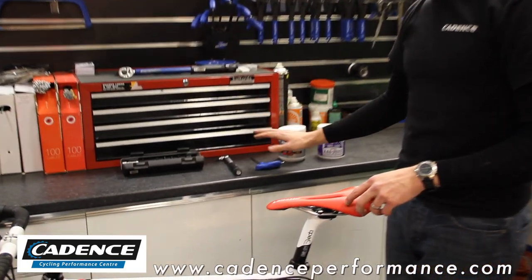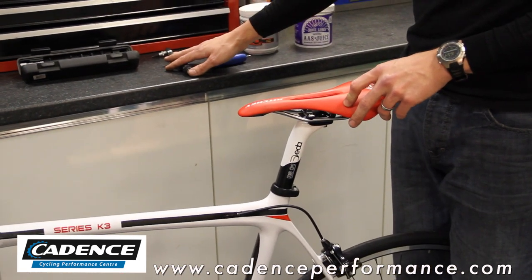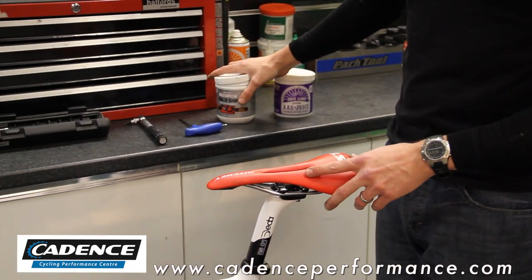Today you will need probably either a 4mm or a 5mm Allen key depending on your seat clamp size, preferably a torque wrench to tighten it up afterwards to the recommended torque setting, and possibly two different finishes to go inside the seat post assembly.